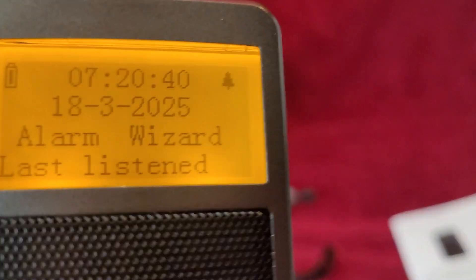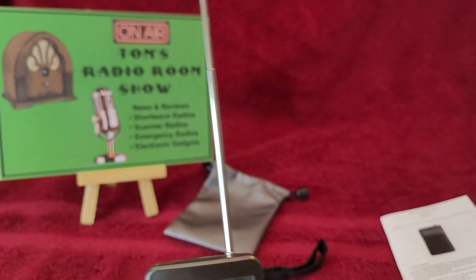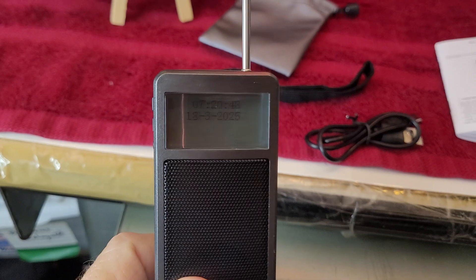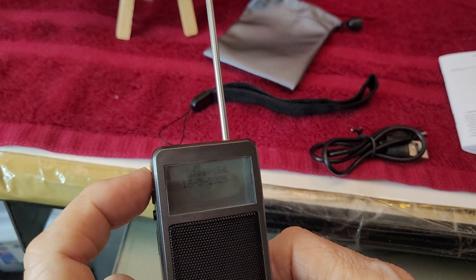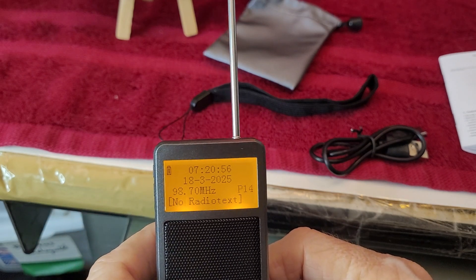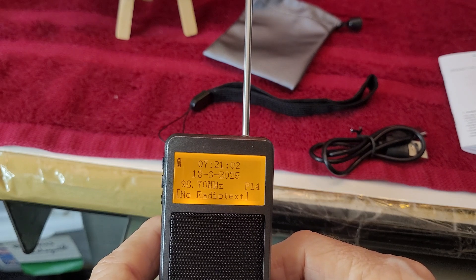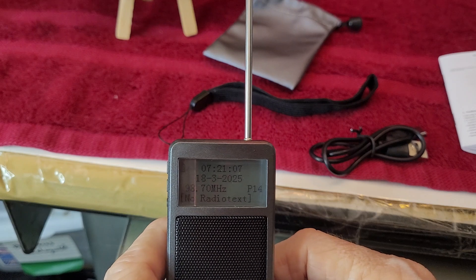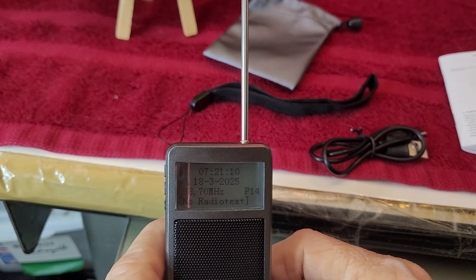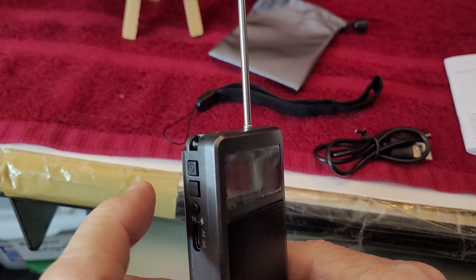There we go. Let me move the camera down and steady on my desk here. It's on 98.7. To do a band scan, you long press the band button, and it starts scanning.